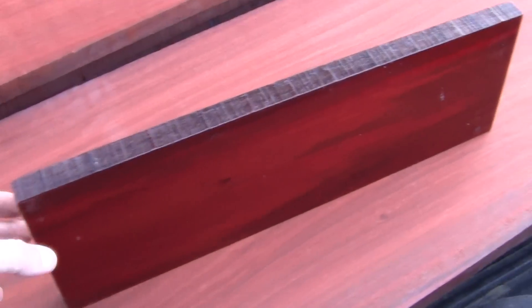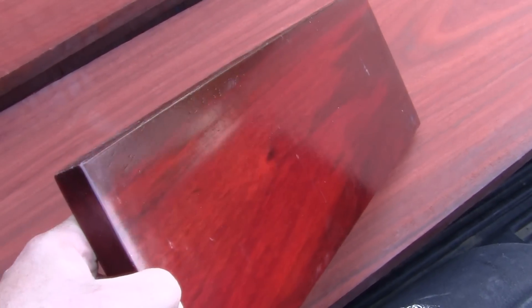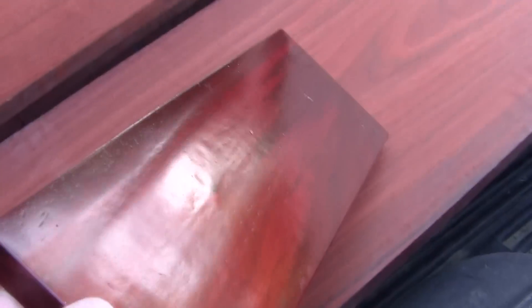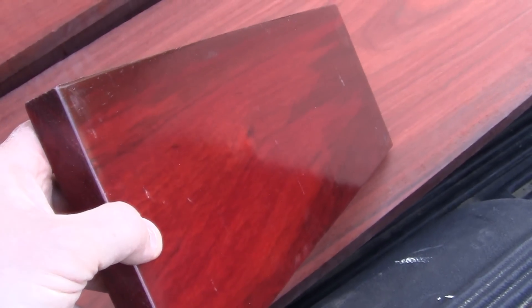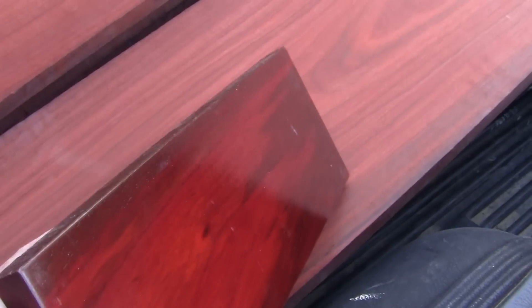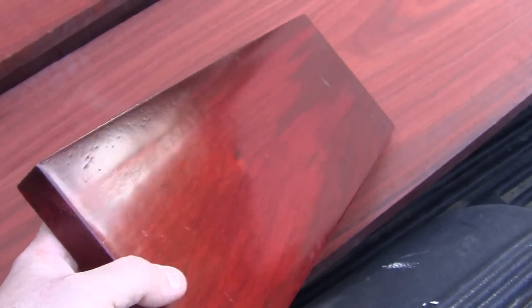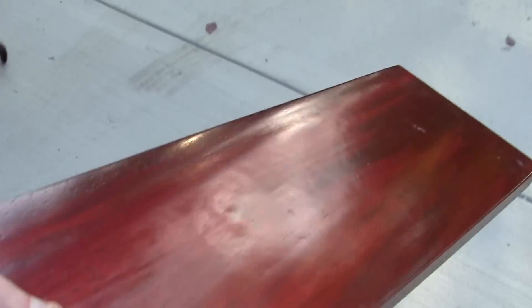This is not a regular lacquer finish clear — this is conversion varnish, which is basically a clear used on cabinets. It has a hardener in it, so they use it on cabinets because you're always using them and it's impervious to a lot of damage. I'm going to sand this — let me see if I can put this out in the sun because it's got these beautiful red and gold tones.